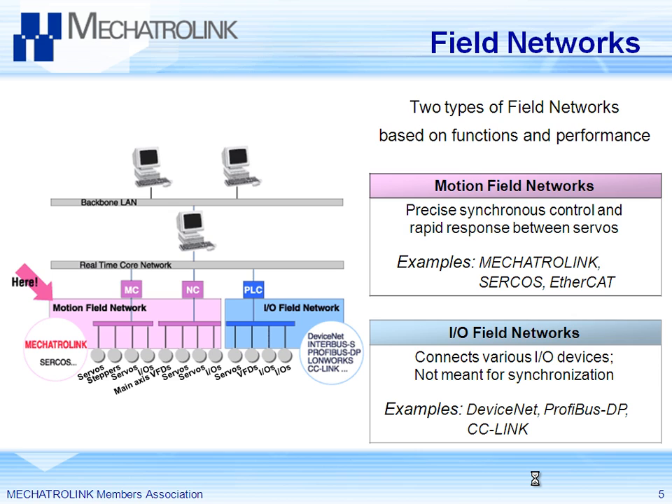Mechatrolink is not the only field network out there. You might be familiar with other networks like DeviceNet or Profibus. Those were before the time of motion control — they were for I/O, controlling I/O through a network. Same kind of concept, but Mechatrolink was designed with motion in mind. Let's send a lot of data, not just I/O — let's send position data, velocity data. So Mechatrolink positions itself as a motion network, along with networks like Sercos or EtherCAT, for example.